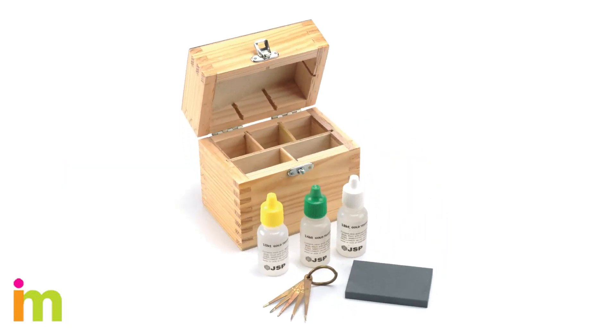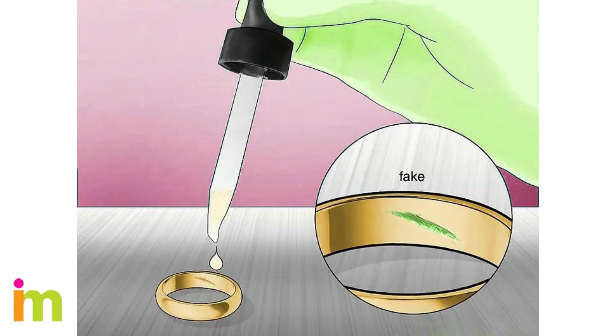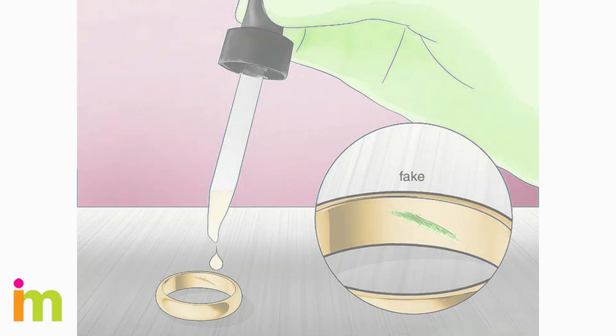Purchase a gold testing kit to get the acid you need for the test. Testing kits include various bottles of nitric acid for different types of gold. Create a small scratch on the gold using a sharp tool, then add a drop of nitric acid to the scratch. If it turns green, you know right away your gold is fake. Regular gold does not react to the acid, so your item might be gold-plated or a low-purity blend of metals. A milk-colored reaction usually indicates gold-plated sterling silver.